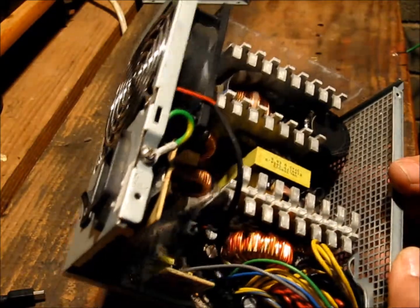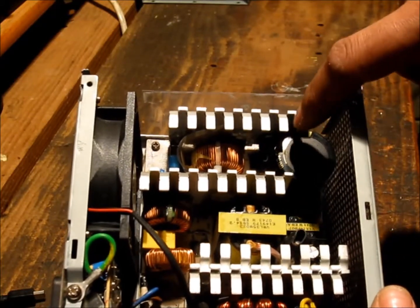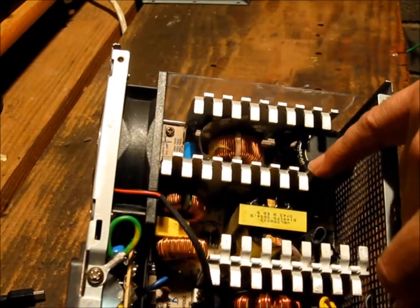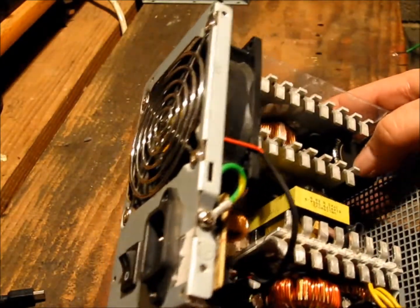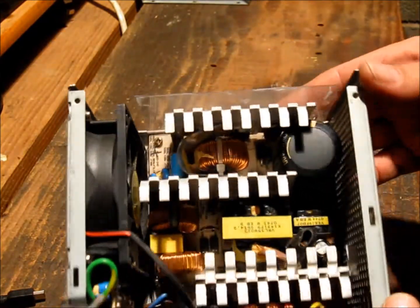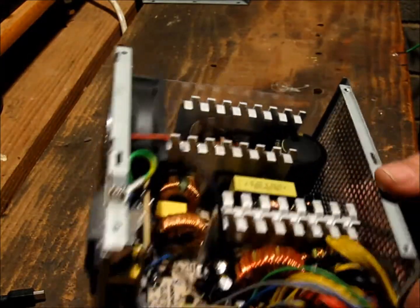The only major problem I had was having to relieve the brackets for the heat sinks at the bottom, because this ROH capacitor is just a slight bit wider than the original, and I had to make room so it would fit — had to take some metalwork off. Other than that, it was pretty straightforward.